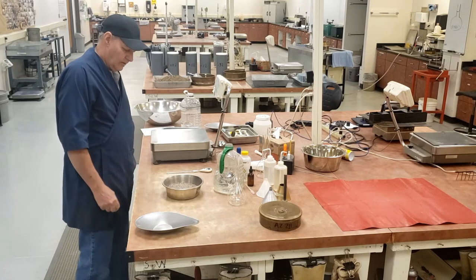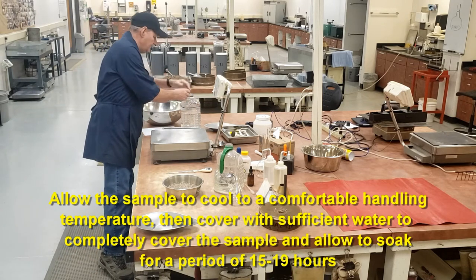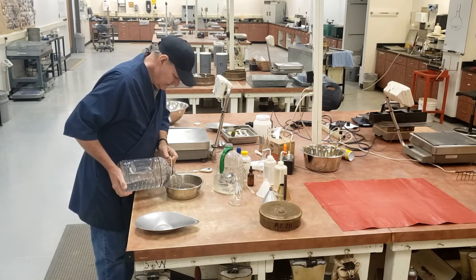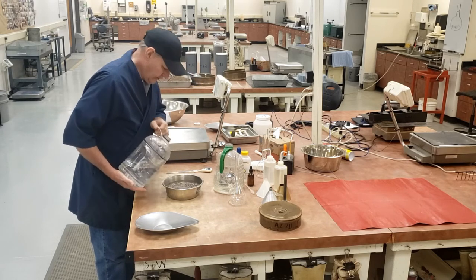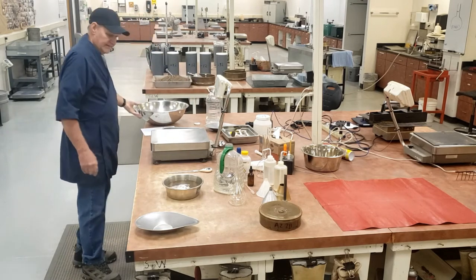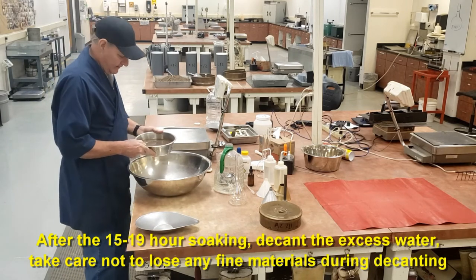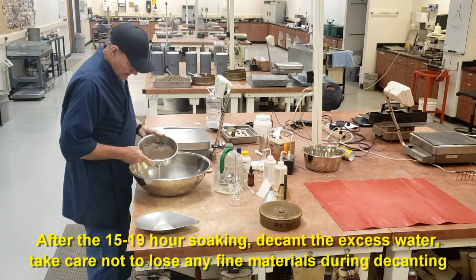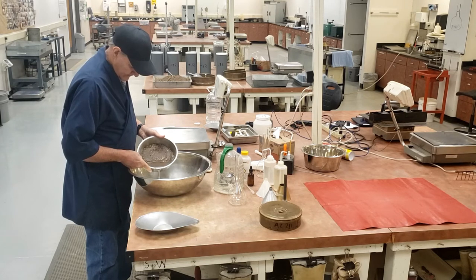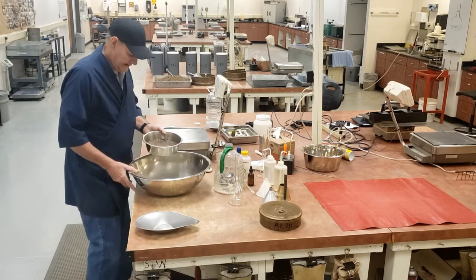We're going to let it cool. Once it's cooled, we add water to cover it and let it soak for 15 to 19 hours. At the end of that 15 to 19 hours, we have to carefully decant the water, making sure that we don't lose any fines. I decant all that water off of there.